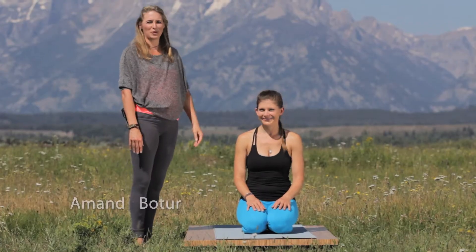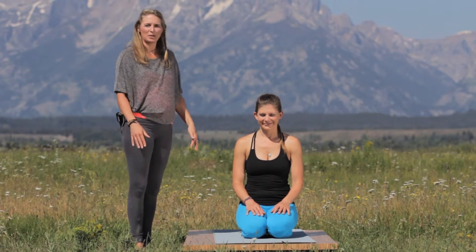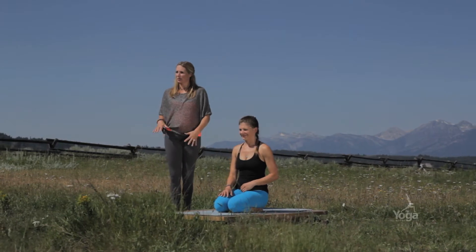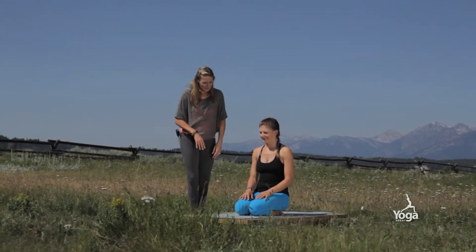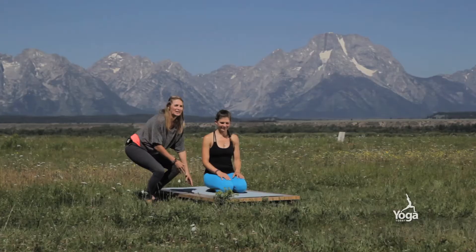Hi, I'm Amanda Boutour with Yoga Today. Today we're going to be breaking down Bakasana for you — crow pose. Natasha is going to help me here. So what I'm going to do is introduce some key actions for you that are going to help you once you're up.